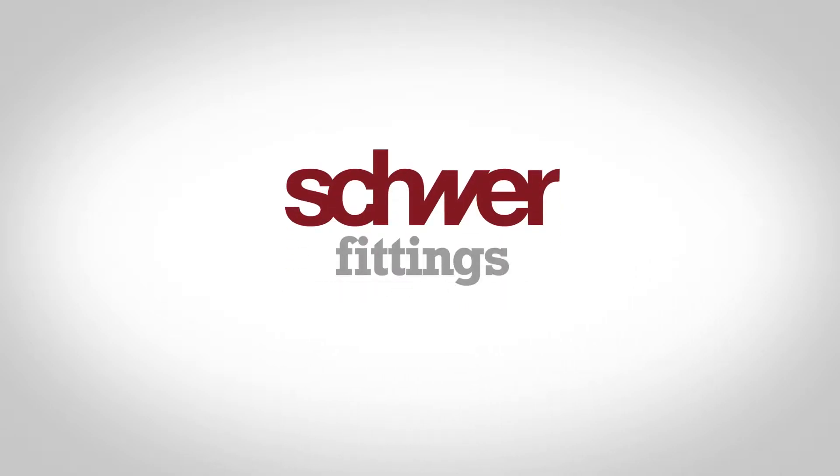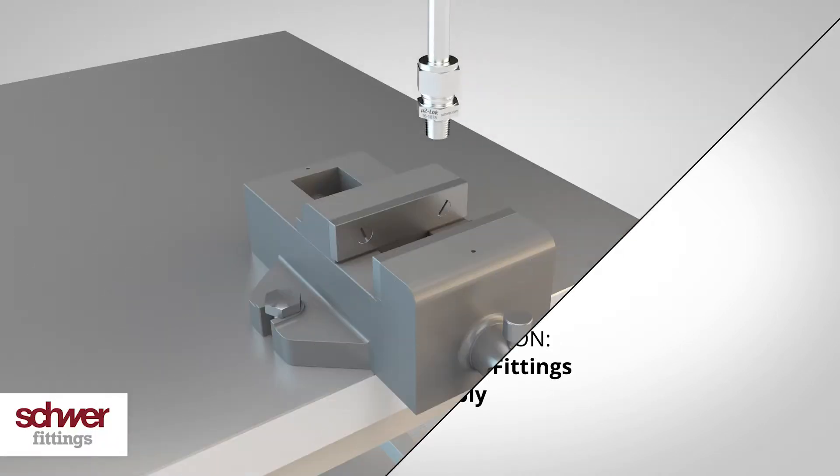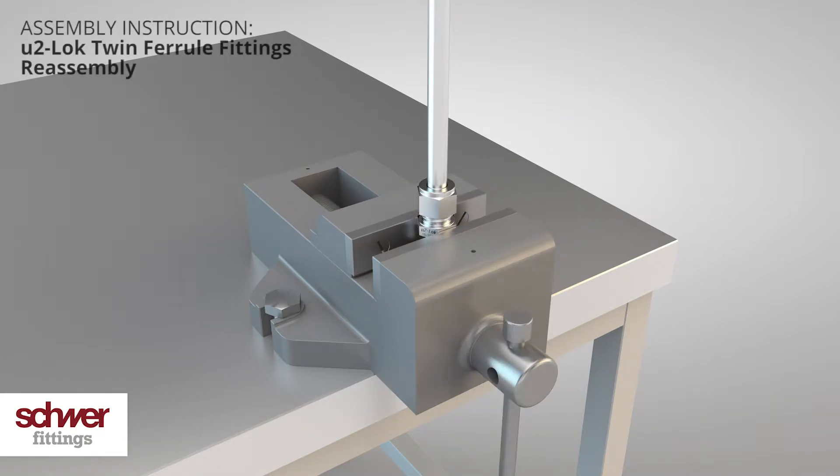Welcome to this assembly instruction video of Schwer fittings about repeated reassembly of twin ferrule fittings. These fittings can be disassembled and reassembled several times.